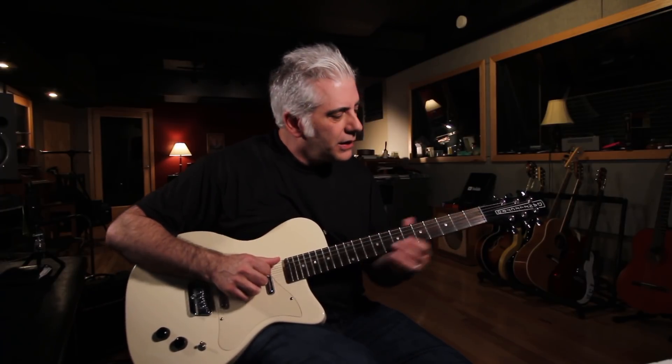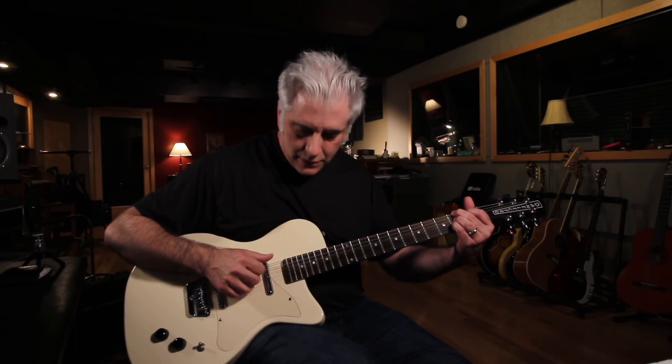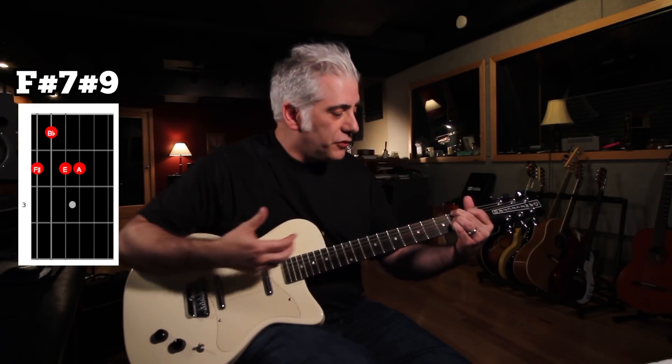I can also do it on the lower strings, and a lot of guitar players kind of avoid the lower strings — don't even think about where the voicings are there. So I'm going to play a chord line for you here, starting on a low F-sharp 7-sharp 9 chord. A lot of people don't play that chord voicing there, but it actually sounds great. And you can use voice leading — meaning using single notes — to connect chord shapes.